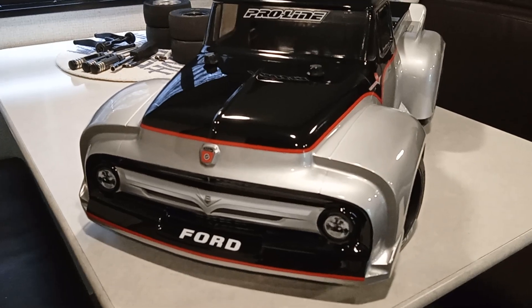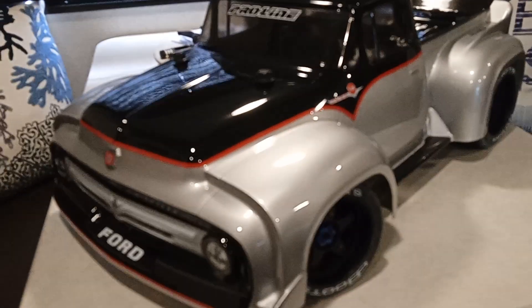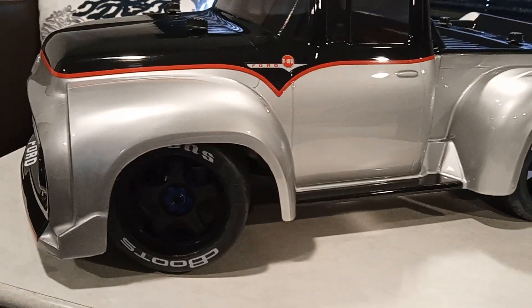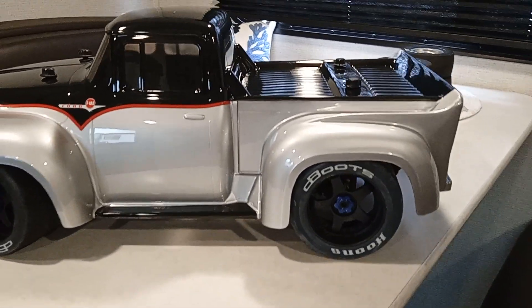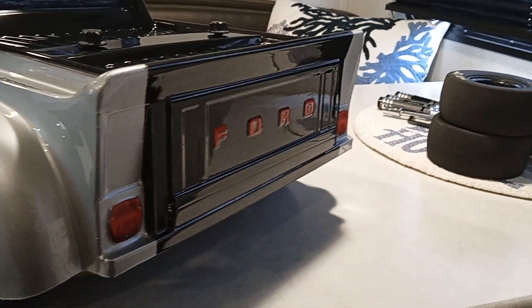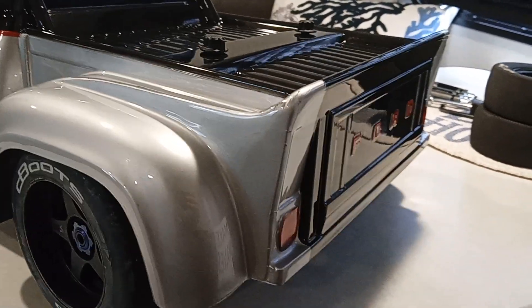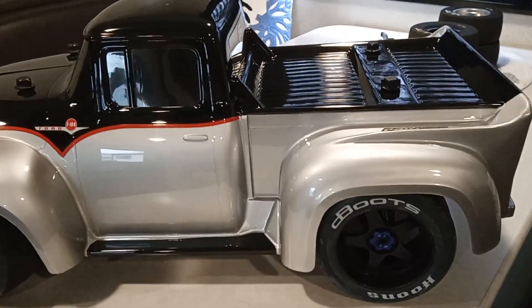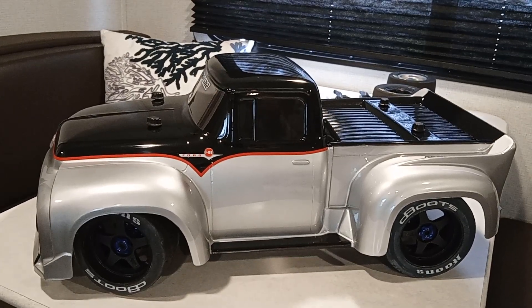That's the Proline F100 body. I used the Felony wheels and tires. The brushless system is a Max 10, 4000 kV motor. Nothing too super crazy fast.